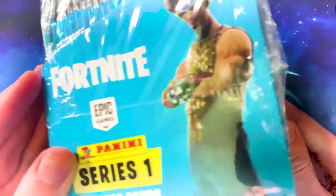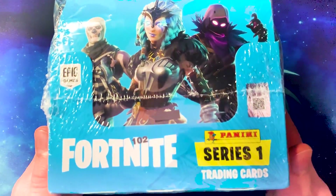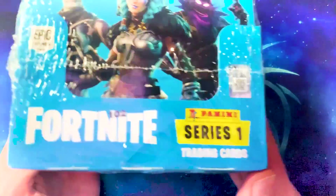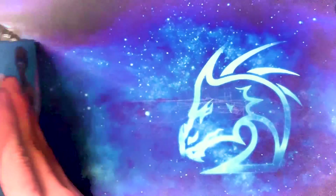They're so hard to get a hold of because they literally just released. Only available in some countries — there are some in the UK, just come into some toy stores in Glasgow, but they're very hard to get a hold of. We're going to open the big box in another video, and I actually have another one of these big boxes coming tomorrow, so we'll do two more videos with those.